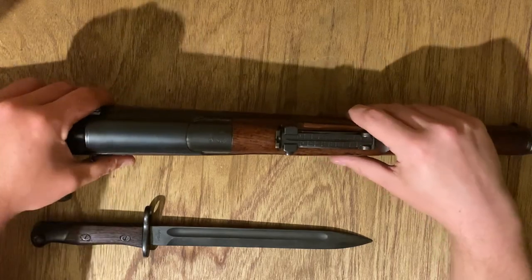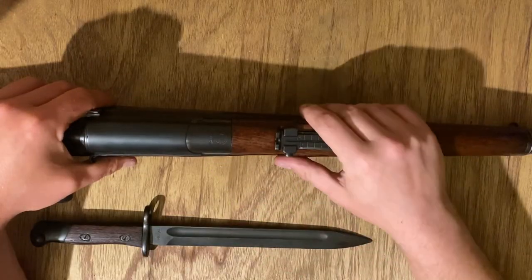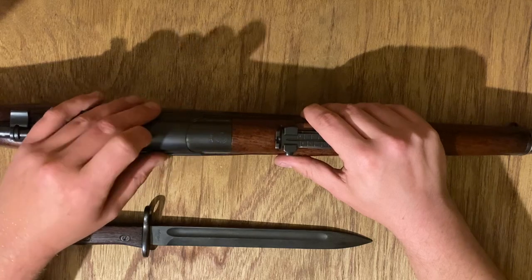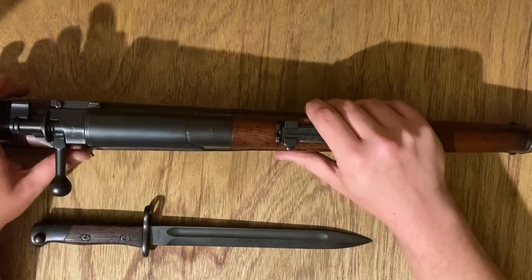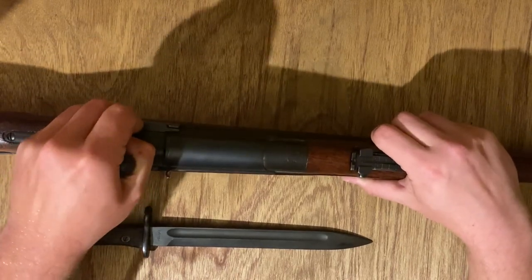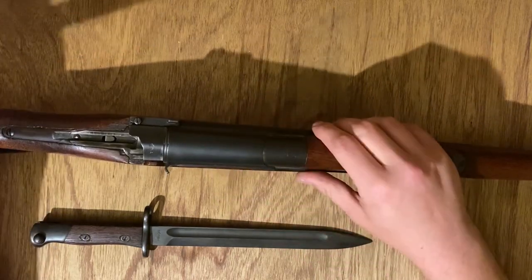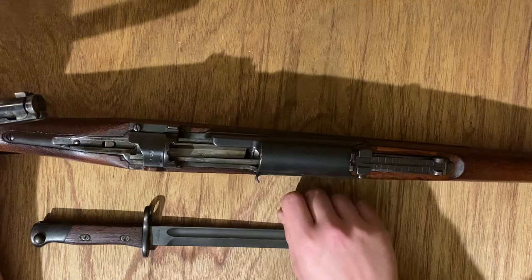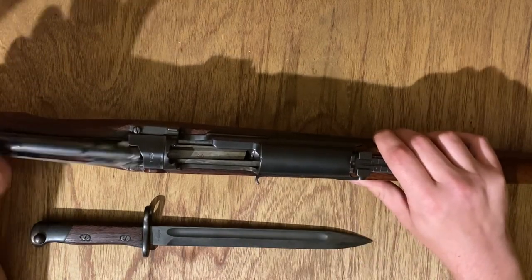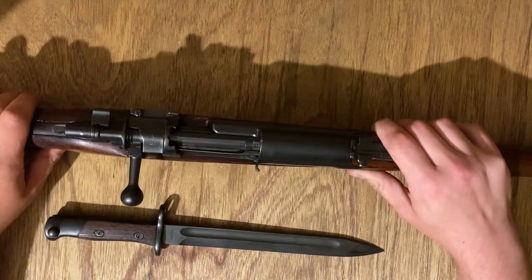Everything on here is marked in Thai numerals on the sight, and Thai characters for a couple of markings on the receiver. Really interesting rifle. Bolt extraction is the same as a Gewehr 98 — just open the bolt, pull back, move the lever, and extract. You can see the dust cover is now open, and then you can just push it back in. Very cool piece.